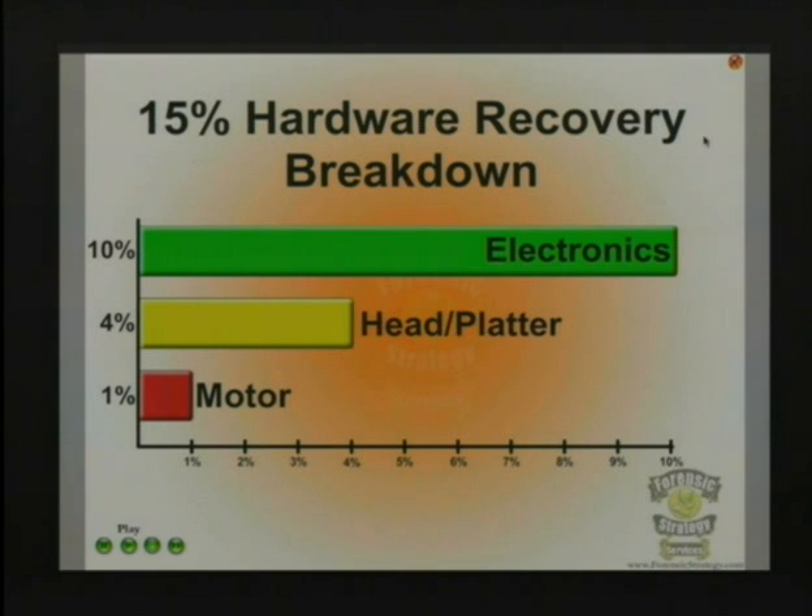Other drives that I get in for recovery seem to have a fairly resilient board, but they have a physical problem or some damage along that line. So be a little more cautious — use your anti-static stuff. With 85% handled by software on that first pass and 10% just needing a board replacement, you've got a 95% chance of getting your data back without needing physical repair or shipping it off.